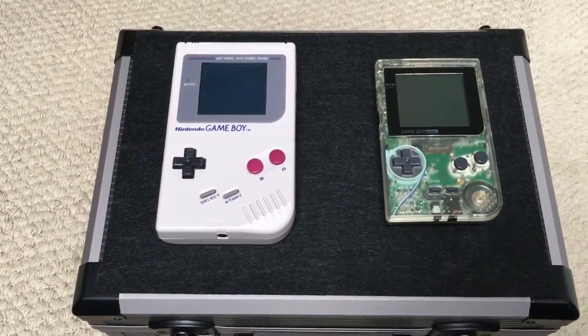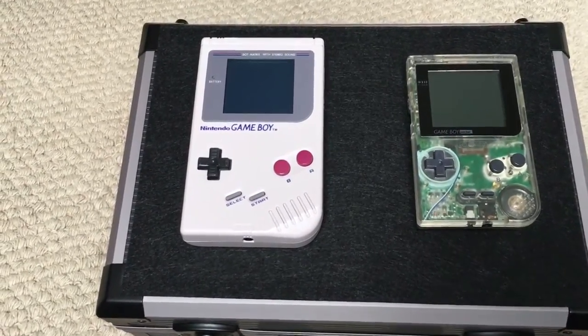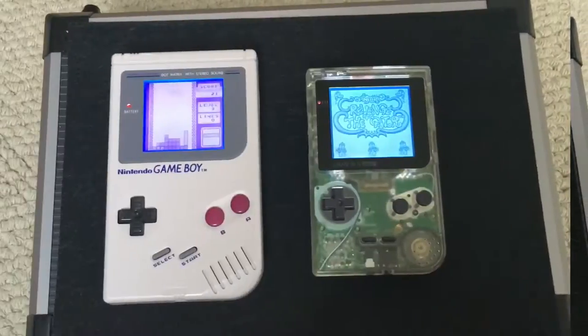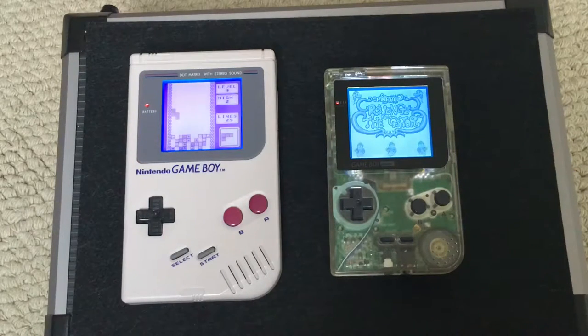But these are not normal Gameboys. As you know, I like my retro hardware, but I also like to get the best from them. So these are modified. An LED light panel has been placed behind the original screen, followed by some polarizing film, and both Gameboys are fitted with hex chips, otherwise known as bivert chips. What that does in simple terms is improves the contrast, and that coupled with the backlight makes the screen look the way it does.